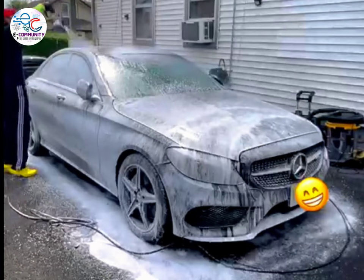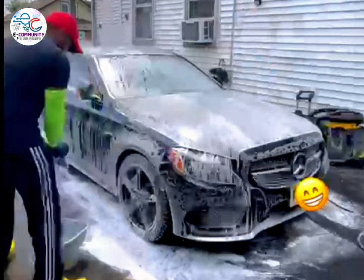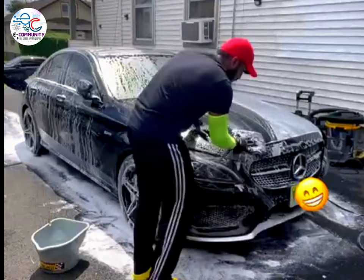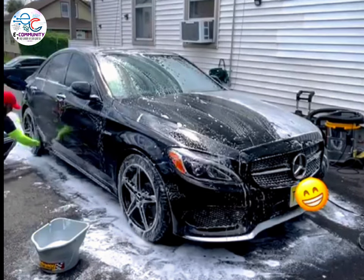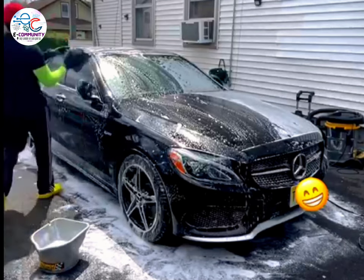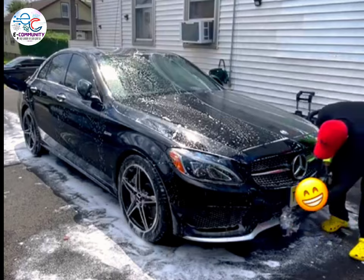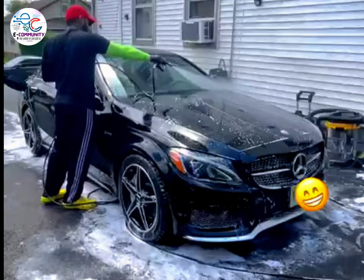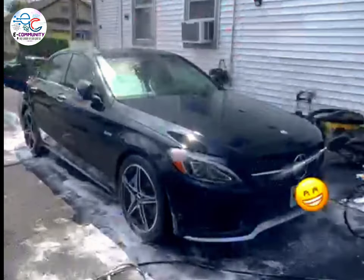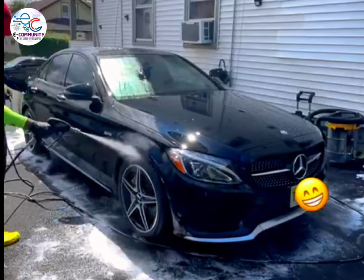I used the wash mitt after foaming the car a second time. Cleaning the mitt after wiping each panel keeps the mitt dirt-free, which helps prevent further scratches. I wiped the entire car to make sure it's dirt-free, which is essential before starting the paint correction process, then thoroughly rinsed it, making sure all the soap is washed off.